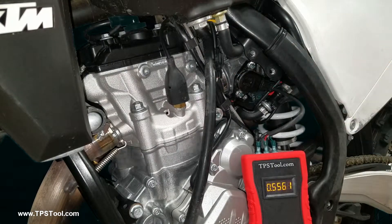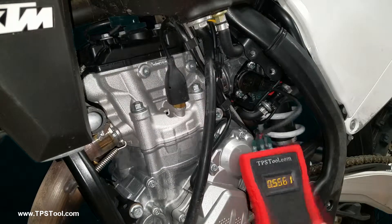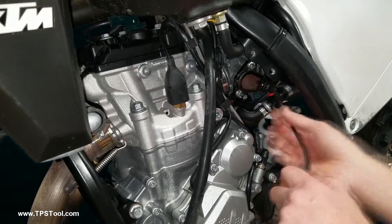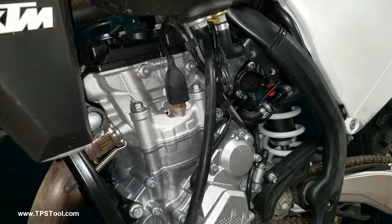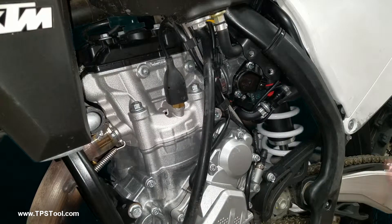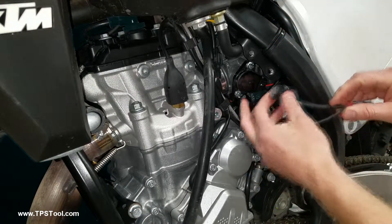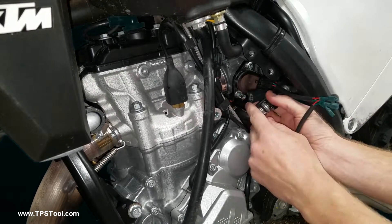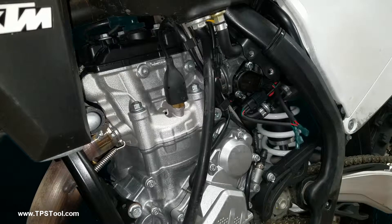I'm going to tighten that down. I'm going to show you now how to do it with the pigtail as well. When you're working with the pigtail, notice there are two plugs — you're going to put one in the throttle position sensor itself, and one in the bike. Here's the bike's plug — plug it into the bike. That's going to use the five volts from the bike.